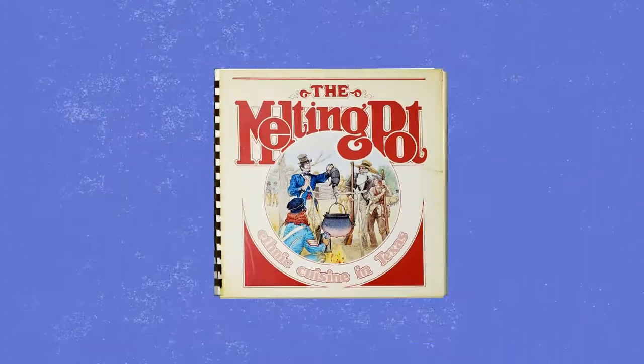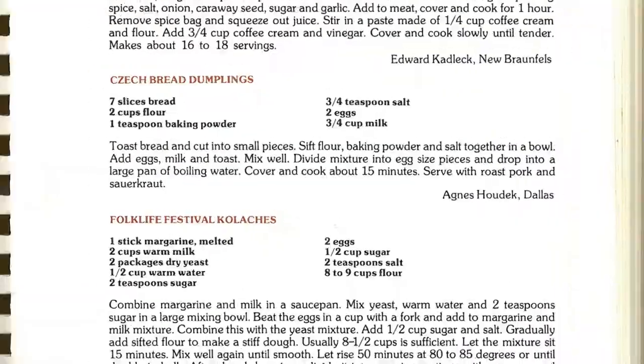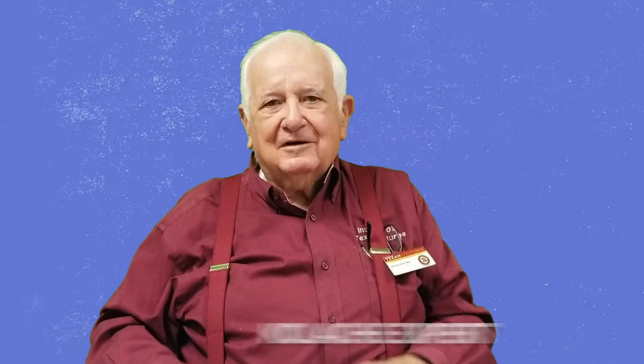We're going to make Folk Life Festival kolaches from the ITC's very own cookbook, The Melting Pot. Since I have just about no experience with kolaches, I thought I should talk to someone who does: Jerry Janeczka, ITC docent, Czech Texan, and kolache expert.